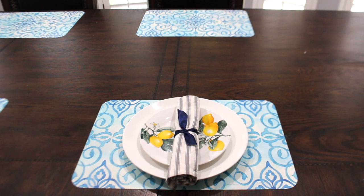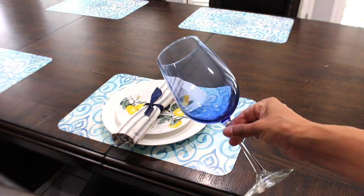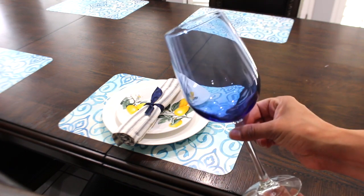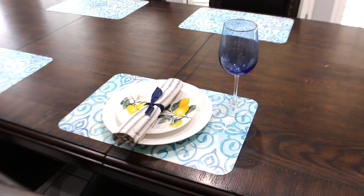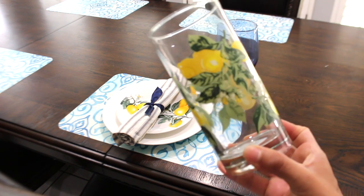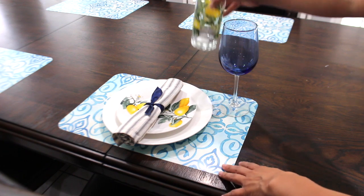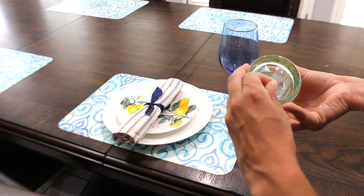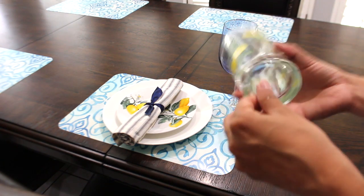They do have lemon towels as well at Dollar Tree. I found these very pretty wine glasses from Dollar Tree — I really love them because the top part has the blue and then the bottom is just regular glass, and I think it stands out big time. Look at how pretty the lemon glasses are, so pretty. I need to take the sticker off — these stickers are kind of hard. This one was easier but I had to get Windex and really scrub the bottom of the other one to get the sticker off.